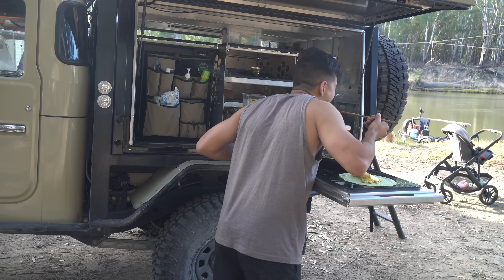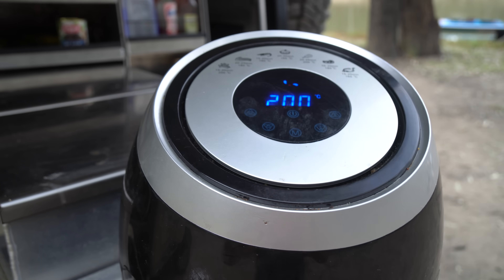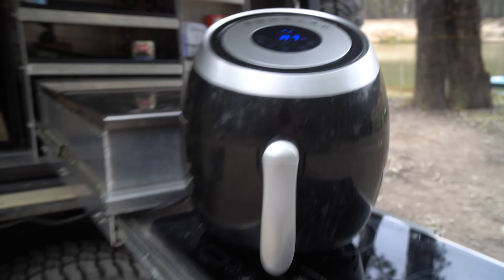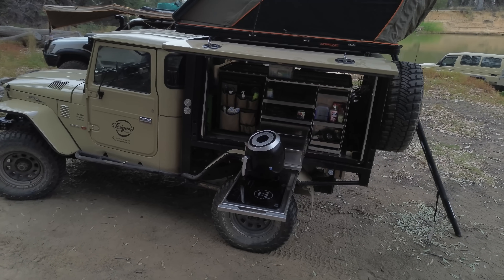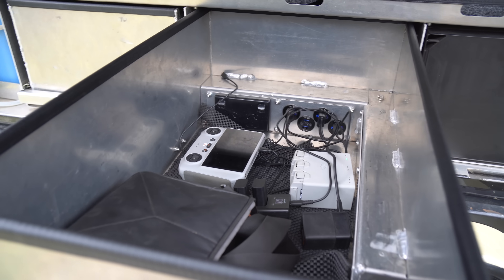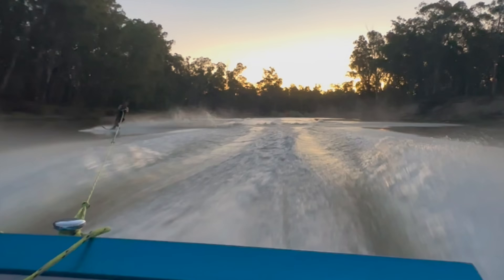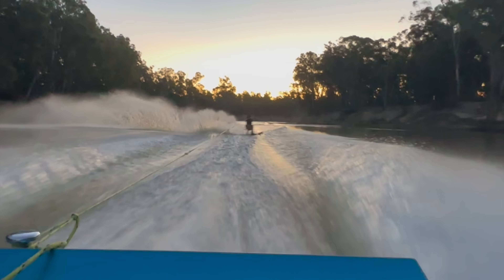Once it was all wired up it was time for a real world test, so we hit the Murray River and I spent a few nights putting the battery through its paces. I did a number of induction cooks, boiled water, ran the air fryer, charged a heap of camera gear, and the system was working flawlessly. I did have to do some water skiing in between the battery test - yeah, this video was pretty hard to make.